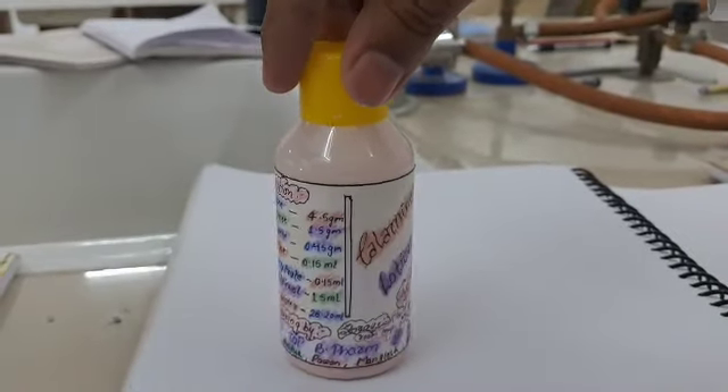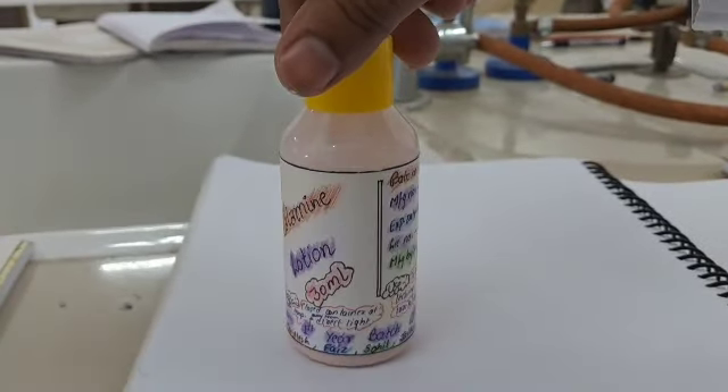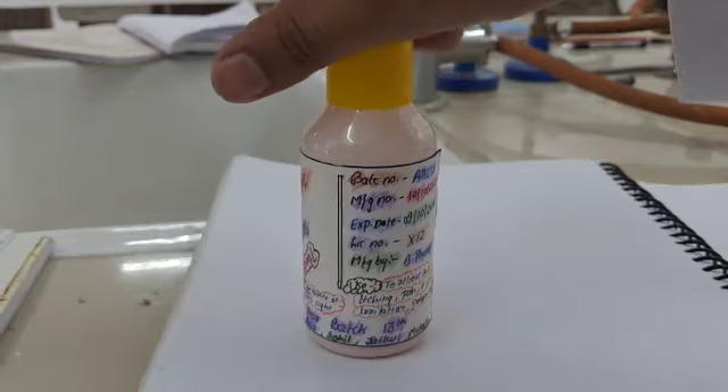The object of the experiment has been achieved. We have prepared and submitted 30 ml of calamine lotion successfully.